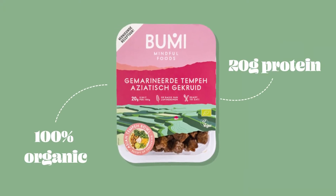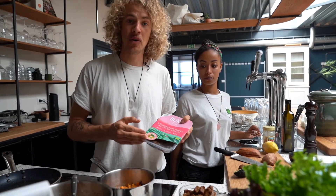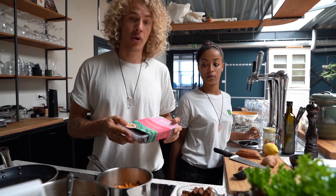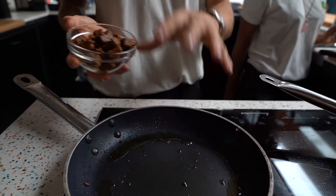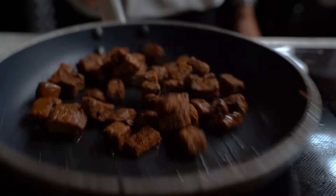Our dear friends from Bumi have created a wonderful tempeh from lupins. It's a European plant, so we don't have to import any soy, and the nutritional value is amazing — 20 grams of protein per 100 grams. The tempeh is pre-marinated, so you only have to flip it into a pan of hot oil and let it simmer for a bit.